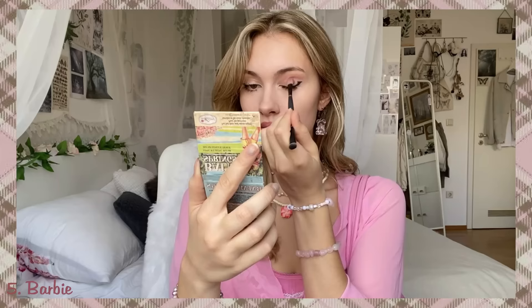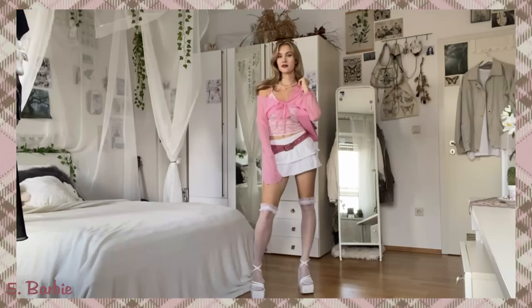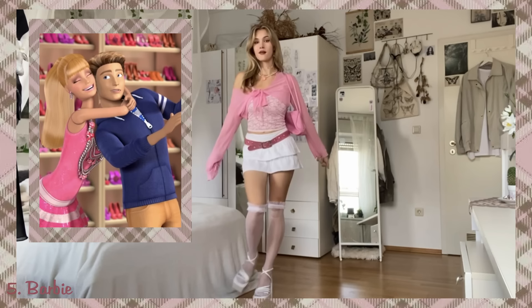Barbie. The Barbie look is pretty self-explanatory — just put on various clothes in shades of pink and add pink necklaces, pink earrings, and pink makeup. Just everything needs to be pink. And if you have a boyfriend or a friend they can go as the iconic Ken or Raquel.